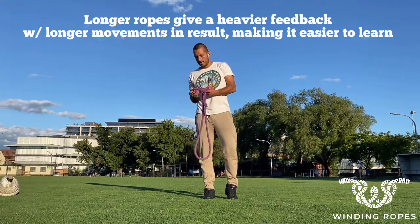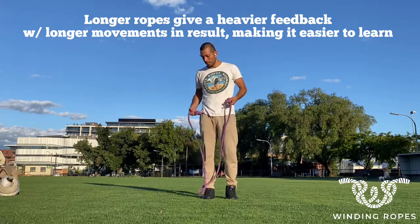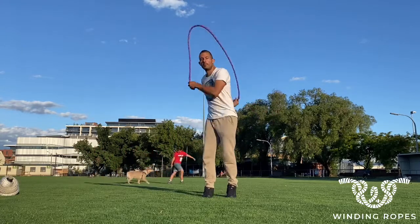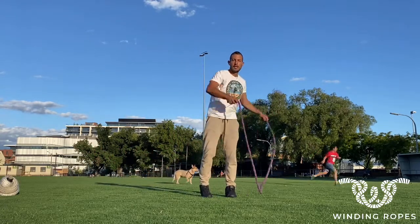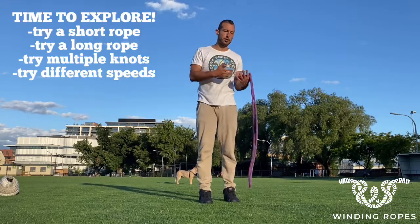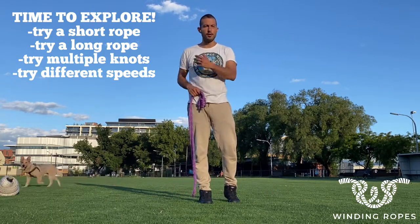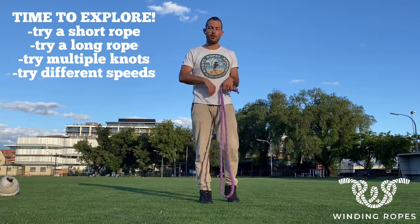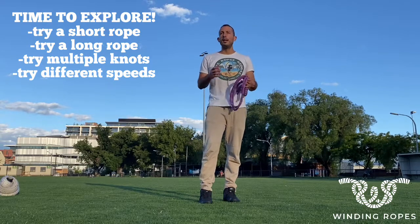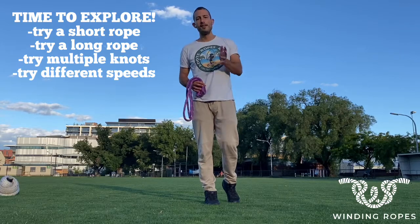A longer rope gives heavier feedback and could be easier to learn. I would say try a long rope, try a short rope, try four knots if you want — see the different speeds. Try slow with a long rope, try fast with a long rope, try short with both ropes. Always try new things. There's no right and wrong, but mostly a short rope will be faster and a longer rope will be slower.